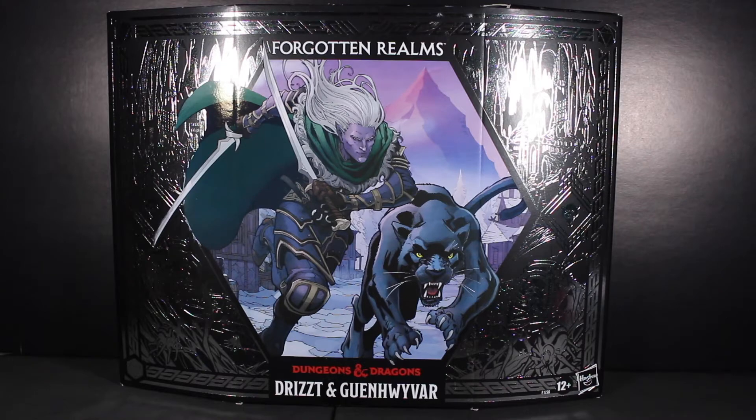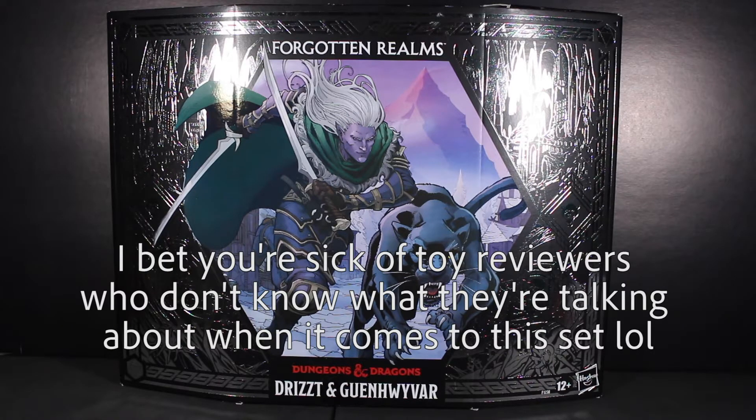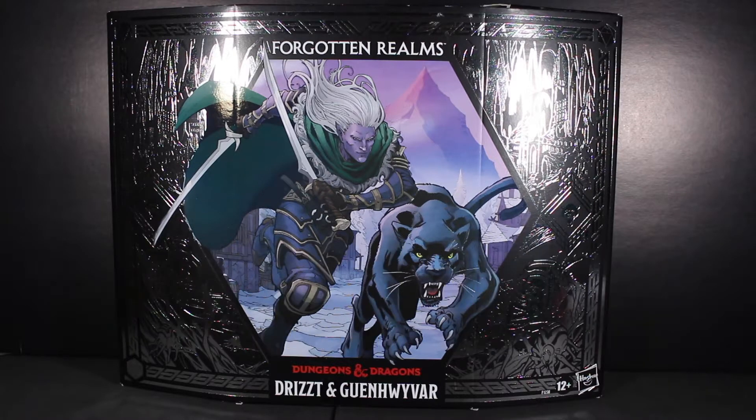Hey guys, what's up, it's TF Note, welcome back to the channel. Today we're going to be taking a look at the brand new Hasbro Dungeons and Dragons Forgotten Realms Drizzt and Guenhwyvar. I've heard so many different pronunciations. We have Dungeons and Dragons figures from Hasbro, which is pretty cool. I've always wanted some toy line to do just fantasy figures, and Hasbro at least gave us this exclusive set — a Hasbro Pulse exclusive.